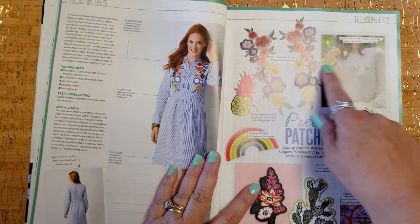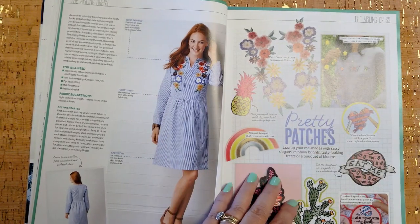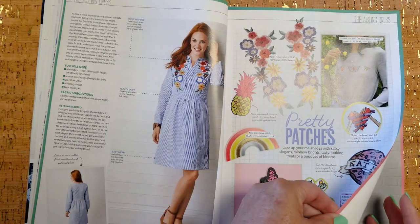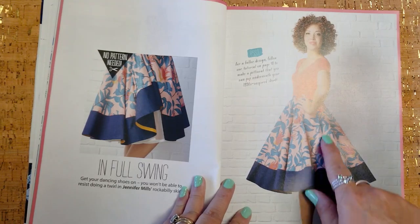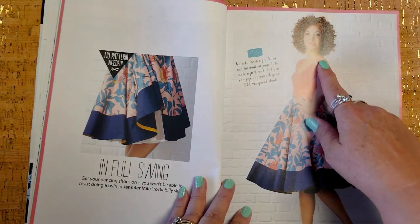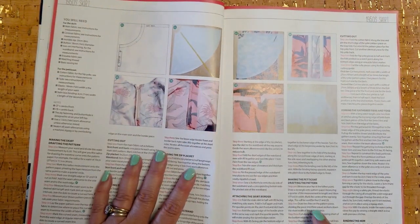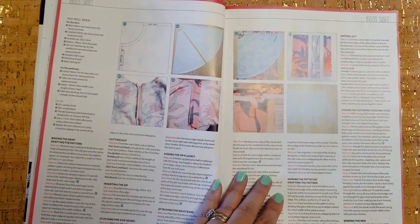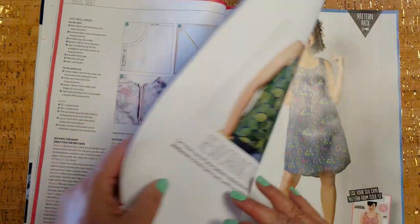This section highlights patches — I'm not sure if they're sew-on or iron-on, but patches are pretty big right now. And I really like this: instructions to make a gorgeous circle skirt with a bottom band. You also get the petticoat — drafting the pattern for the petticoat — and it tells you how to do all of that. I think that's really cool; you get all of this information.